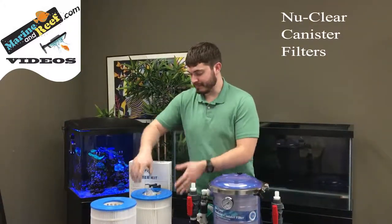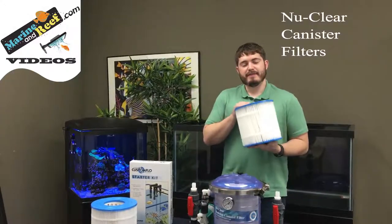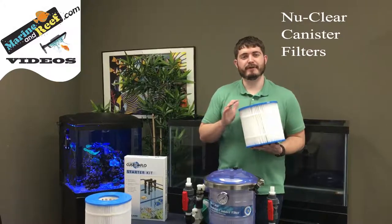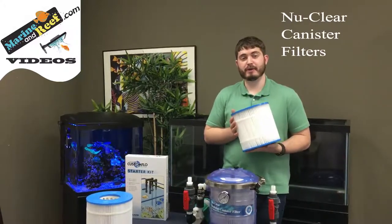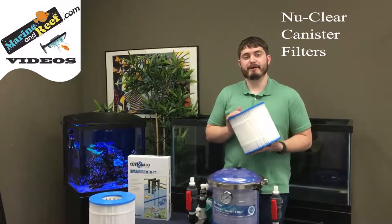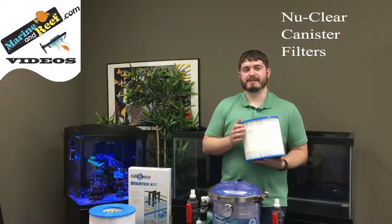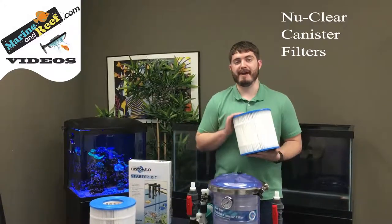There's another version of this cartridge, which is the 100 micron version. This cartridge is more similar to a traditional canister filter as far as what it'll remove. It'll still make your water look really good and it's a better choice for planted aquariums or reef aquariums where there are a lot of small particulates that can plug up fine filter media very fast.